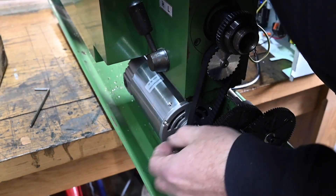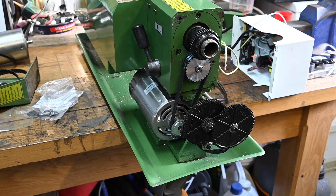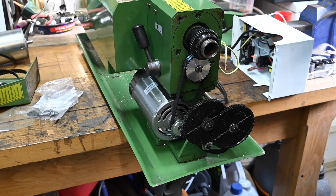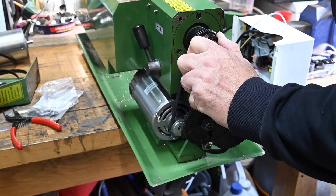That looks to be pretty good, I'm happy with that. I can now get this assembly back together, so that needs to come off.